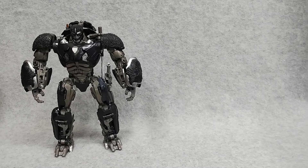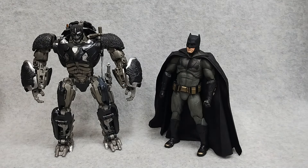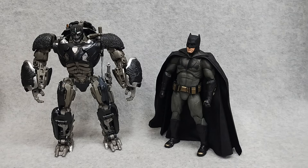And speaking of dark, here we have the Dark Knight himself — we have our Batfleck from Fonjoy. They kind of got the same little ears. How cute.